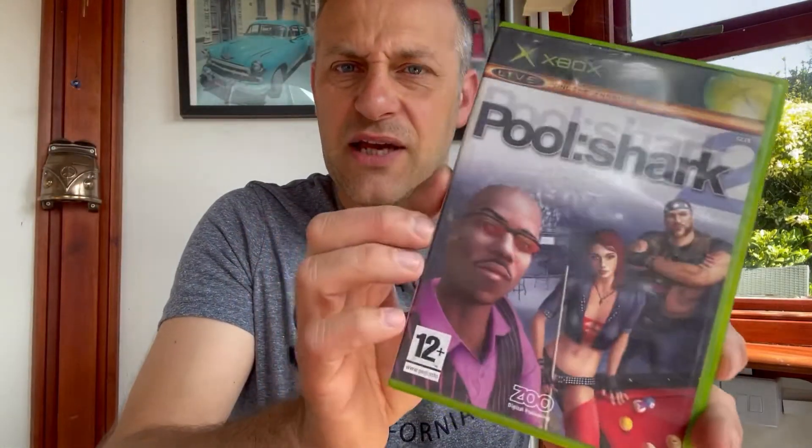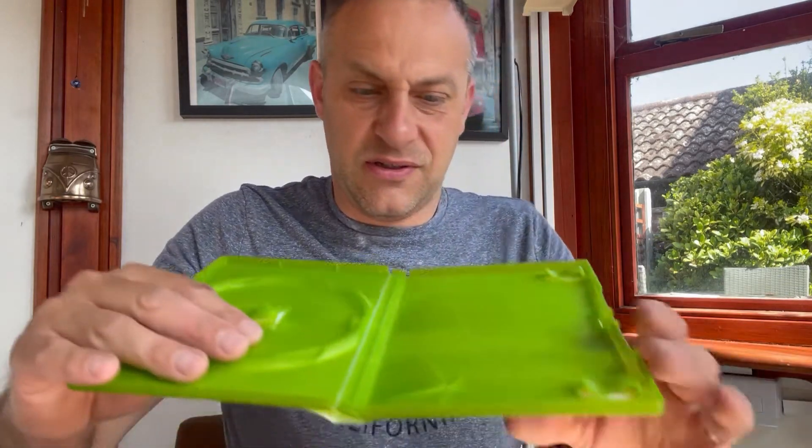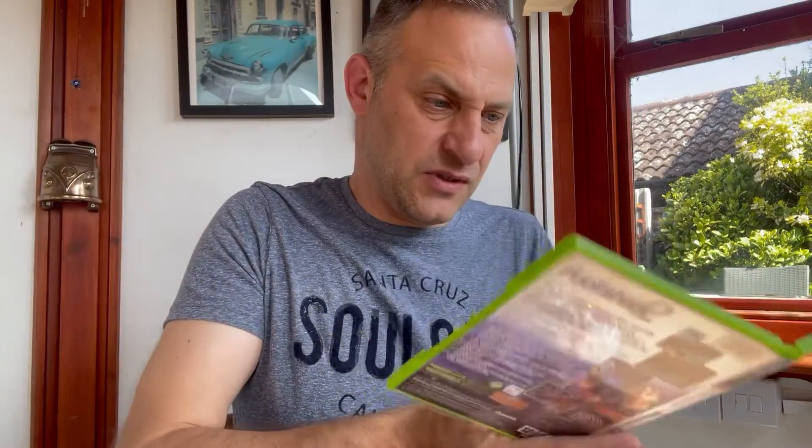I've had my eye on this one for a little while — it's Pool Shark. It looks all right on the shelf. The condition of the case isn't the best, but it's all right. Unfortunately, no booklet, and the case is broken — that's a shame.